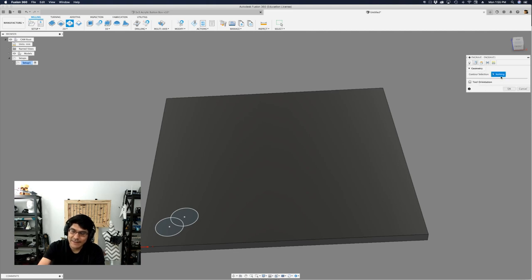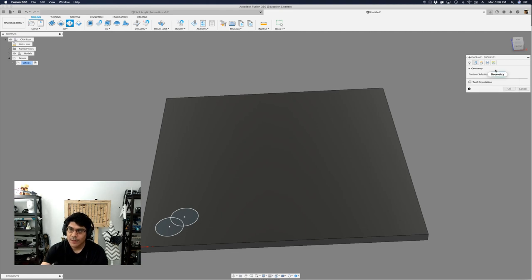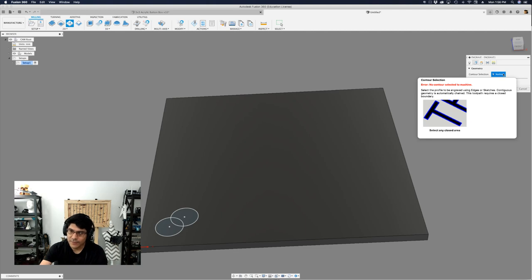Now let's go to the geometry tab, where you select the things you want to engrave. A key thing to stress here: if you're trying to engrave something and can't select it, it's because anything that can be engraved must be a closed boundary — this toolpath requires a closed boundary. So if you have lines that aren't forming a closed shape, that won't work. The parallel operation is what you'd use for lines. For enclosed shapes like circles, we're good to go.